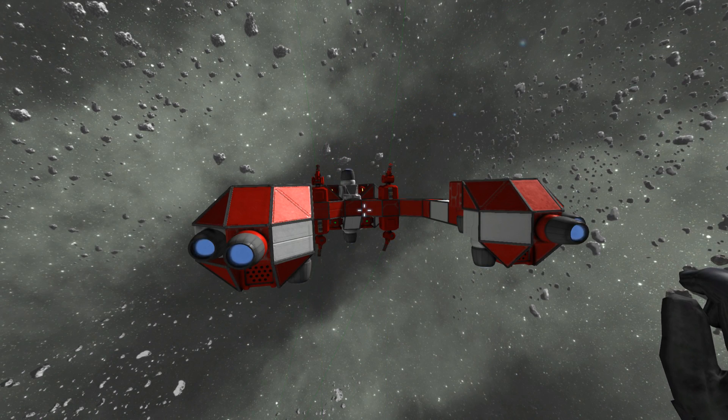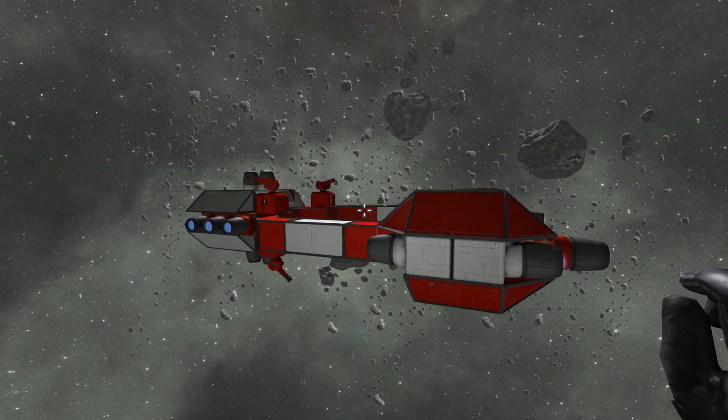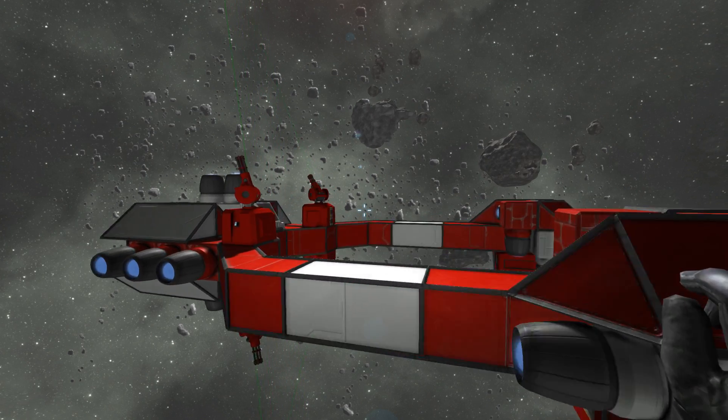What's up guys, welcome to Wasted Space and we're back in Space Engineers with a really short video for today because, as you can probably tell, I have a bit of a messed up voice at this point.